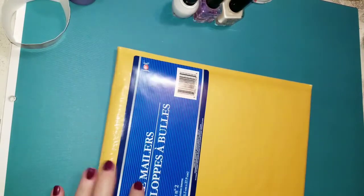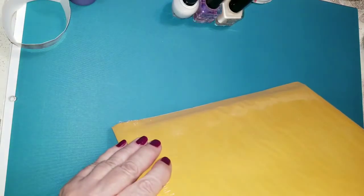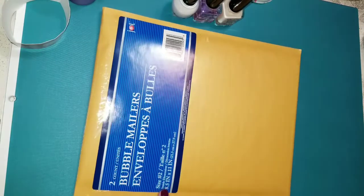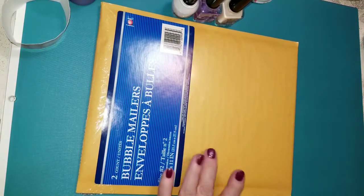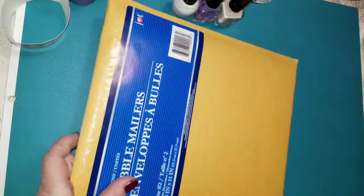And I needed a bubble mailer. So I grabbed these two. These are the smaller size. I have the big one but I needed a smaller size. So this is the size number two. The ones I had were size four, I think, and they were like twice this size. So I grabbed that.